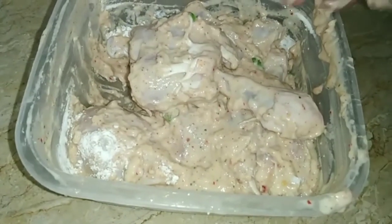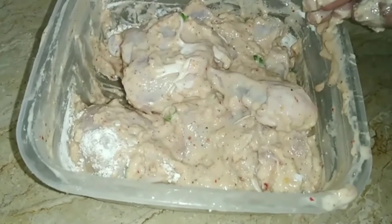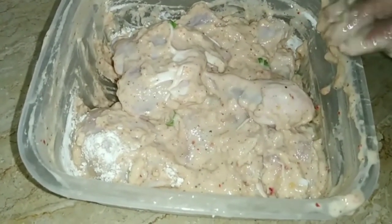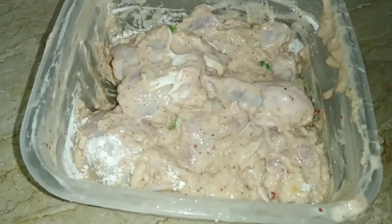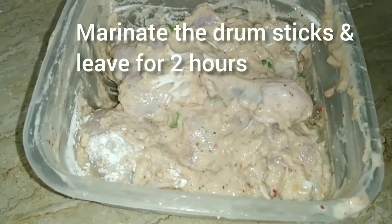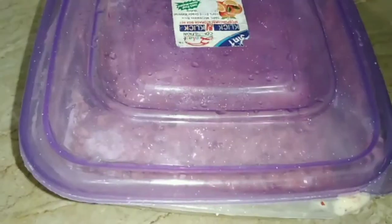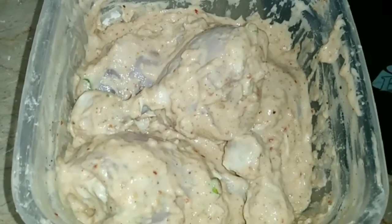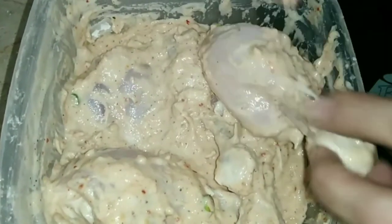If you add the meat, you can add a little more marinade. Now we will let it rest and then fry it. Now I will cover it. The drumsticks have marinated for 2 to 3 hours. Now we will take one piece and add the batter coating.